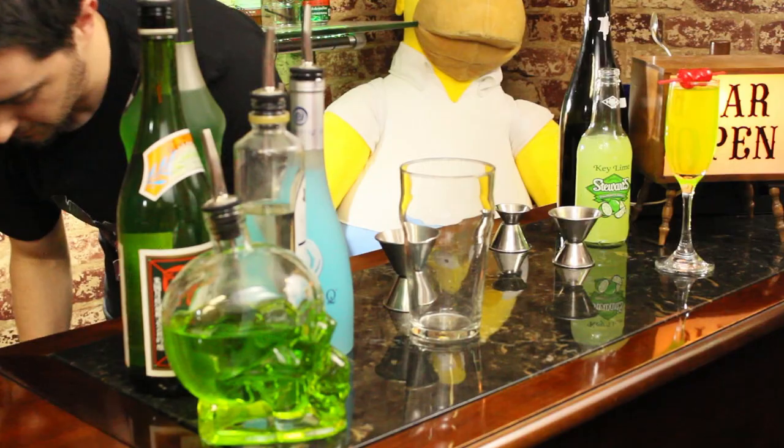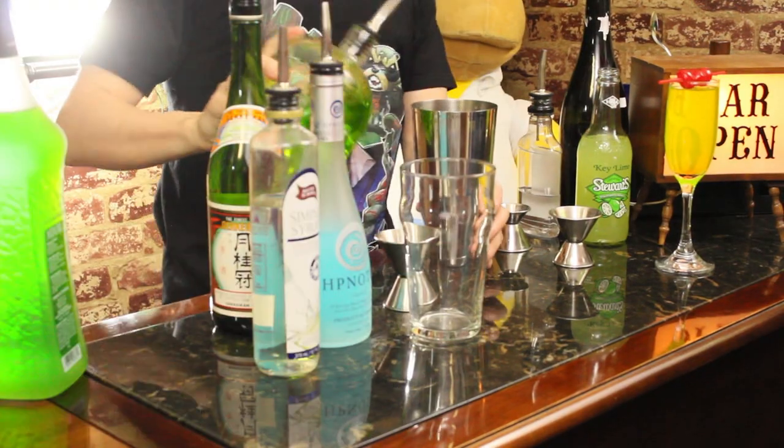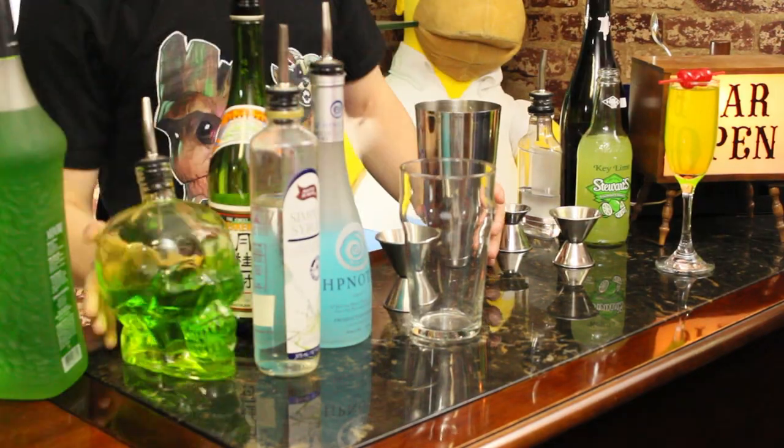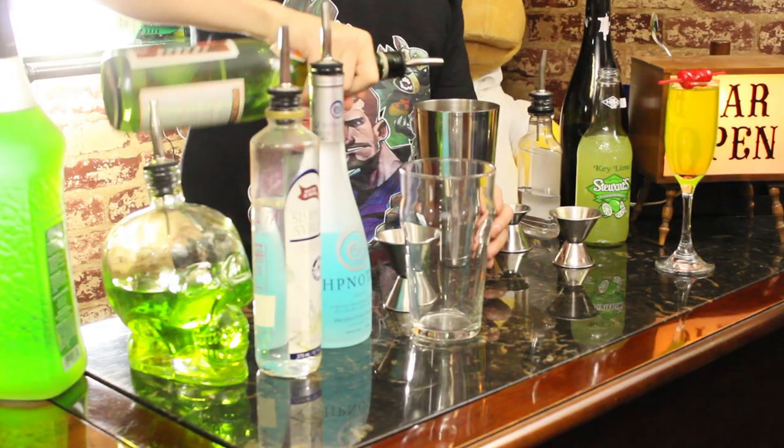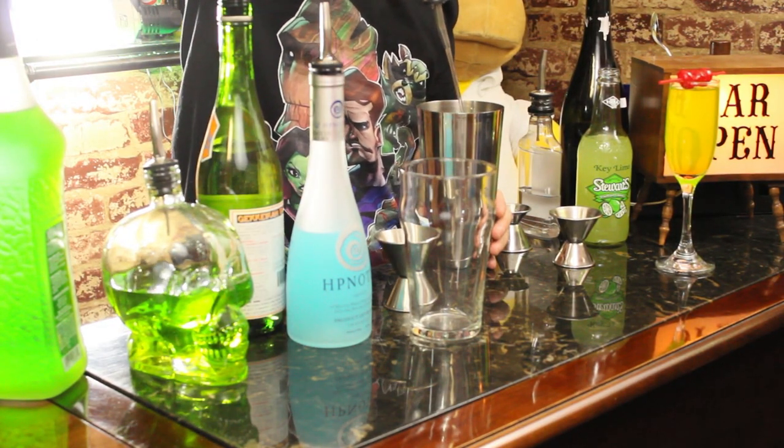Now, into the most literal human being ever created, we're going to attempt to do the Drax. So, take your shaker, throw in the ice. You're going to need one part Hypnotic, two parts pineapple rum, one part sake, and then two to three parts of simple syrup.